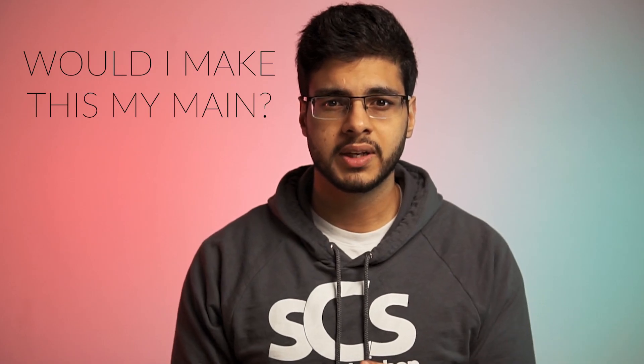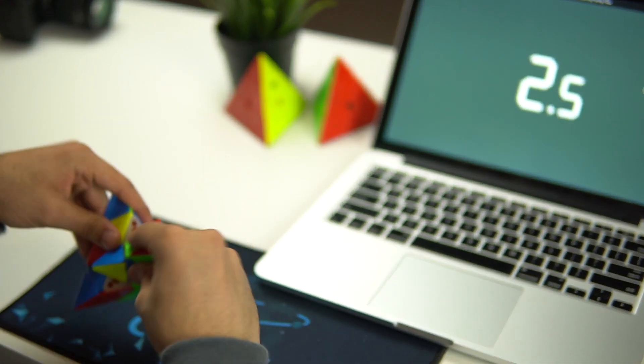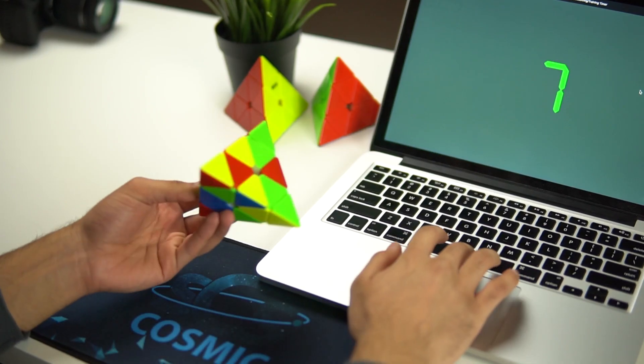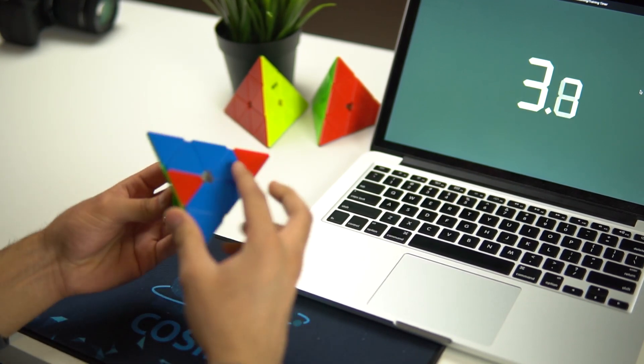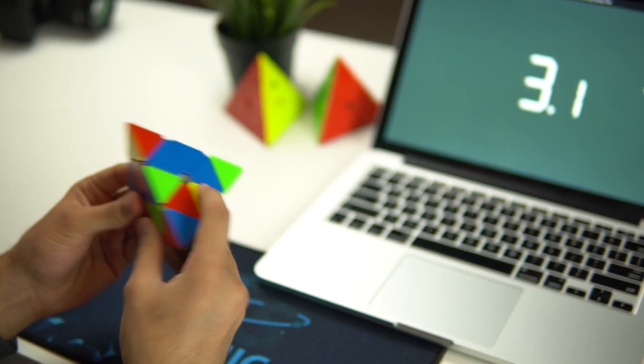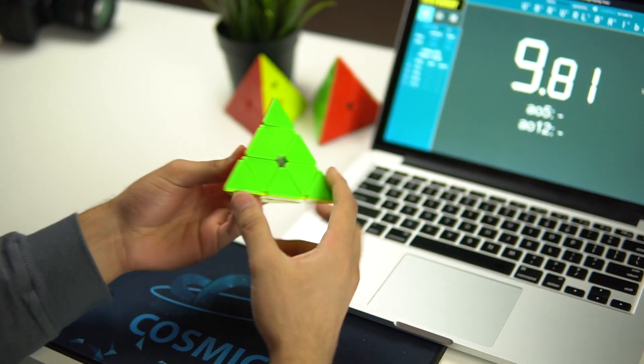Would I make this my main over the Moyu Magnetic Pyraminx? Probably not yet — I'd have to play around with it more, but they're both pretty good. The Bella V2 is probably a little bit better than the Moyu Pyraminx, but I'm just used to the Moyu one and I like the feel of that one more. If you're someone who doesn't really do Pyraminx that often — maybe you compete occasionally but don't practice at home — I wouldn't recommend going out of your way to get this. It's just as good as the best Pyraminxes out there, if not better, but it's not miles ahead of the competition. So if you already have a Moyu Magnetic Pyraminx or the Bella V1 and you really like those, just stick with those.